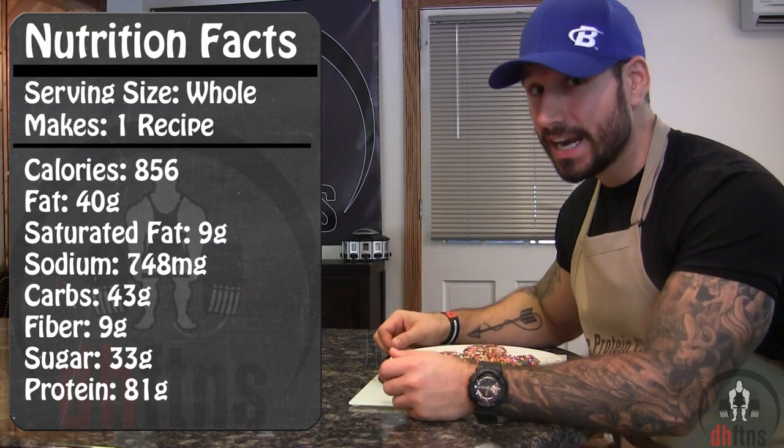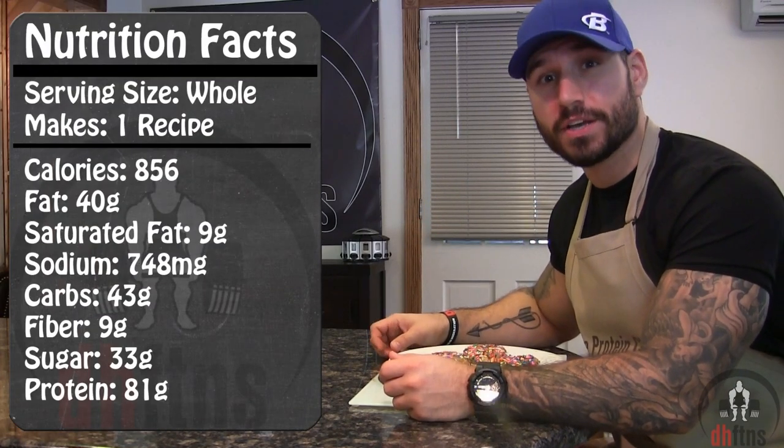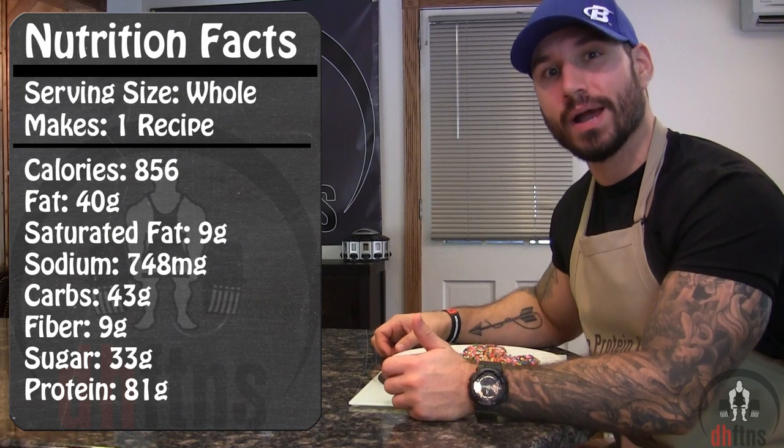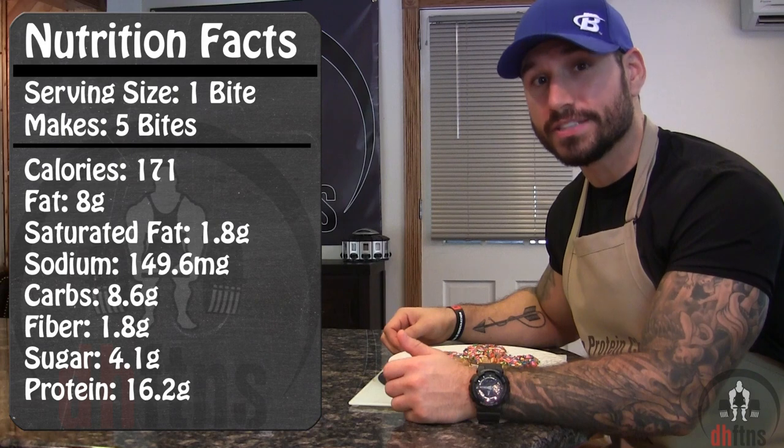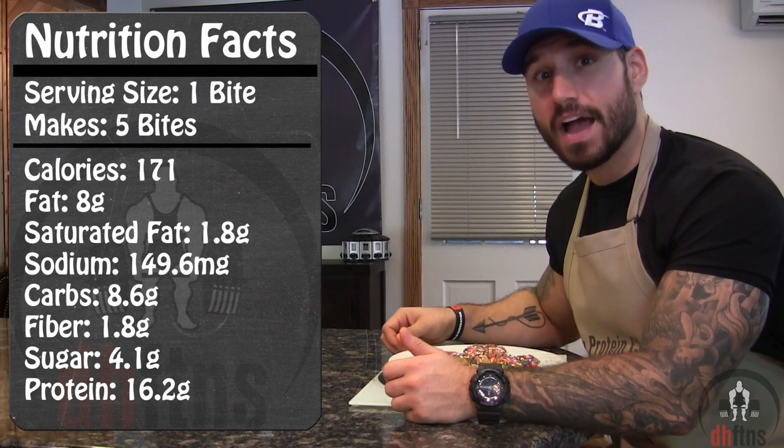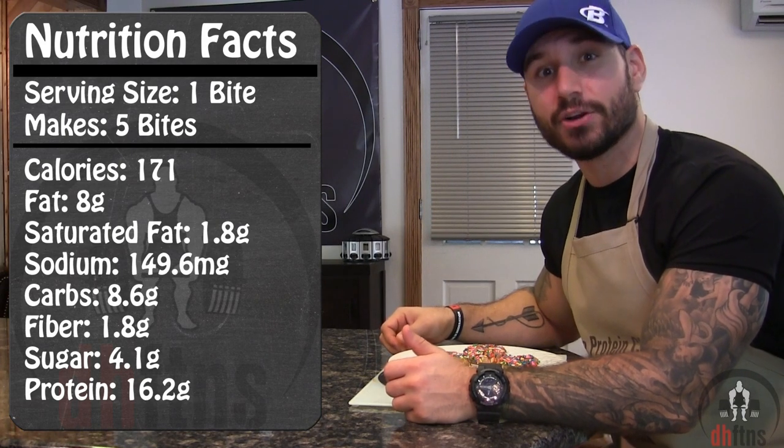As for the calories in the whole recipe, there's 856 calories, 40 grams of fat, 43 grams of carbs, and 81 grams of protein. If you make 5 bites like I did, each bite has around 171 calories, 8 grams of fat, 8.5 grams of carbs, and 16 grams of protein. My bites are pretty big — you could easily make 10 if you wanted to.